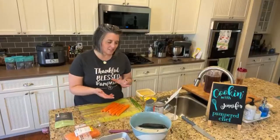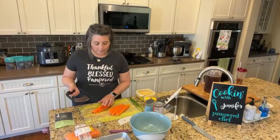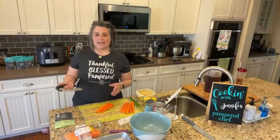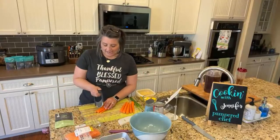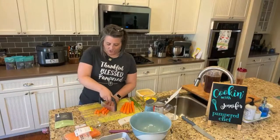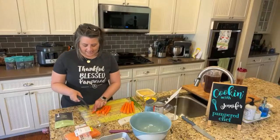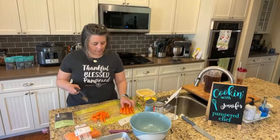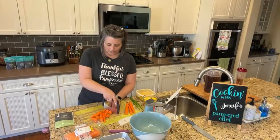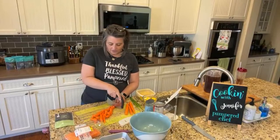Now we've got our carrots here. This recipe calls for one pound of carrots, but I don't have enough people in my house for that, so I'm going to do these eight carrots I have here. I'm going to use my crinkle cutter and cut the carrots on a bias, about half an inch thick. This is actually a really good way to prep your carrots — it takes about 15 to 20 minutes to cook them in the oven.